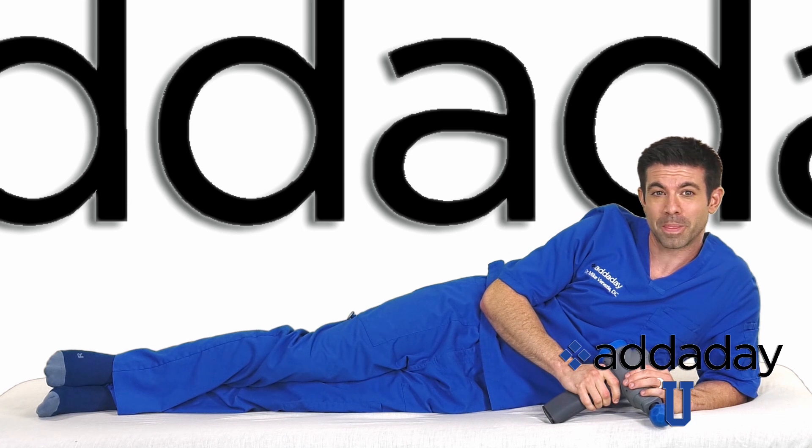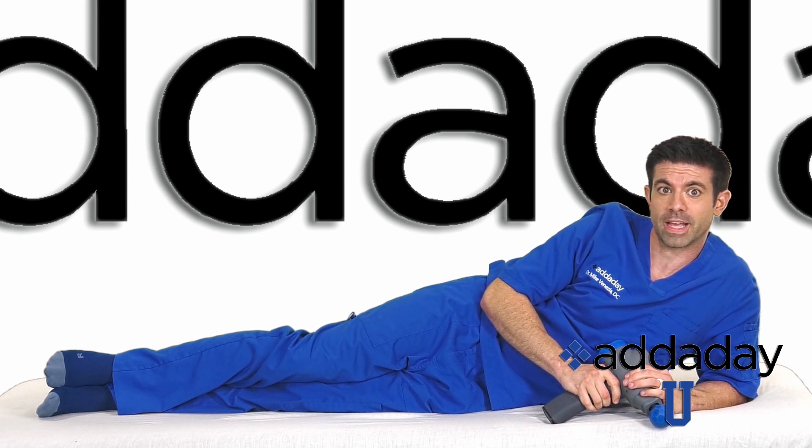I'm Dr. Mike. Welcome to AtadayU. The IT band, or iliotibial band, is a thick band of fascia on the lateral aspect of the knee, expanding from the outside of the pelvis, over the hip, and inserting just below the knee.